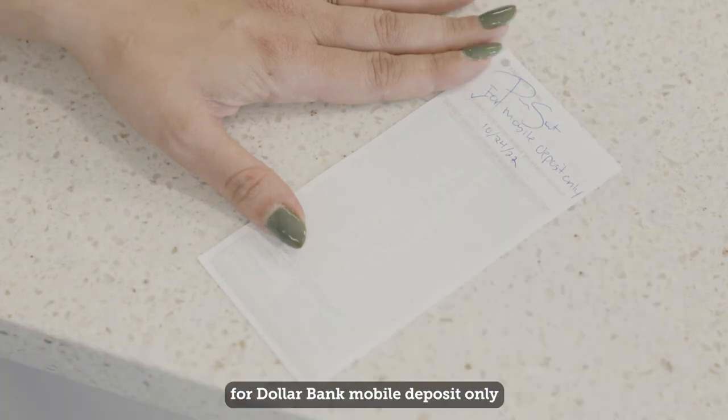After endorsing the check, be sure to write 'Dollar Bank Mobile Deposit Only' right underneath your signature.